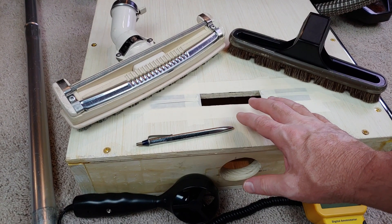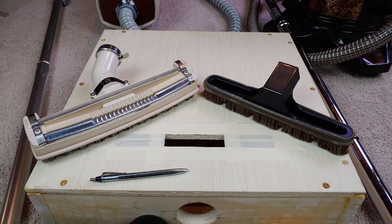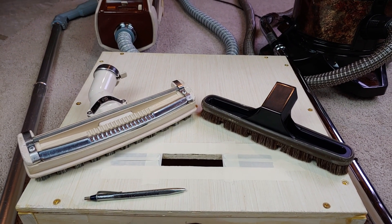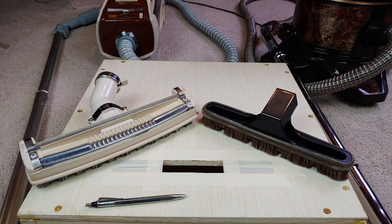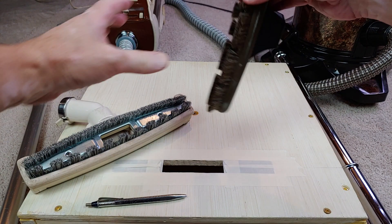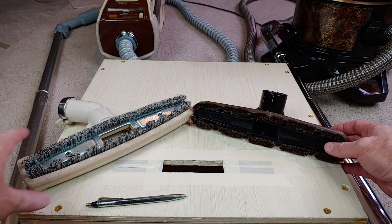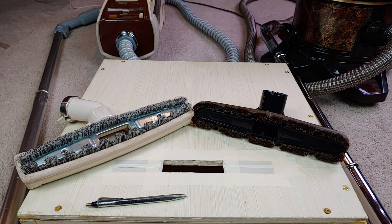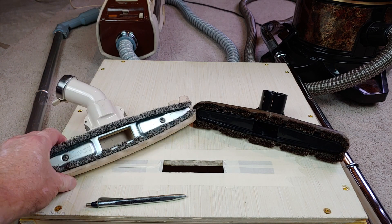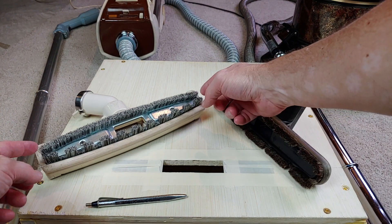So just a little note about how I'm actually setting this up. What I want to try to do is use the bare floor tools as they were intended, and I want to see if I can figure out how much usable airflow there is — both from the center area, where the wands come in, and also from the sides.